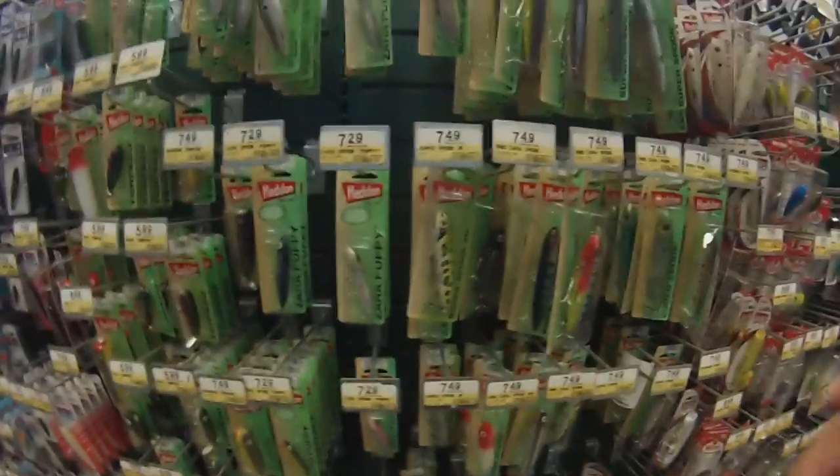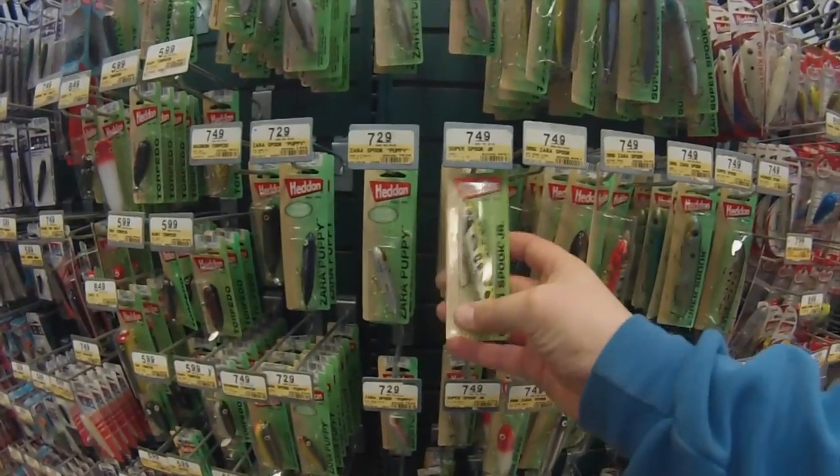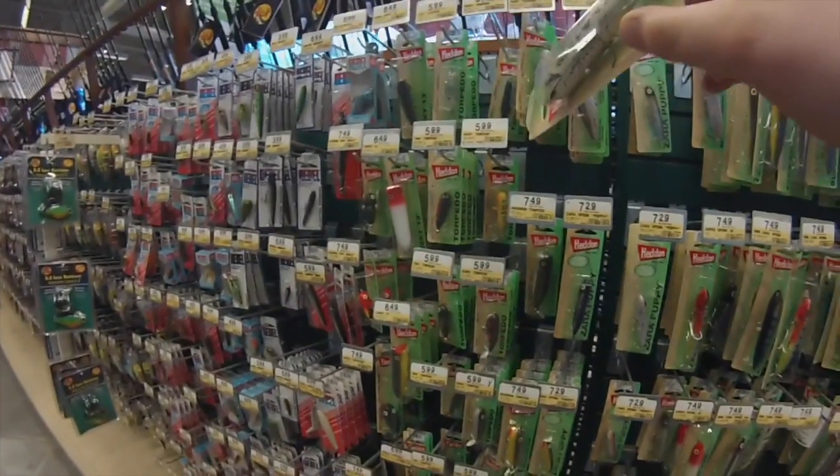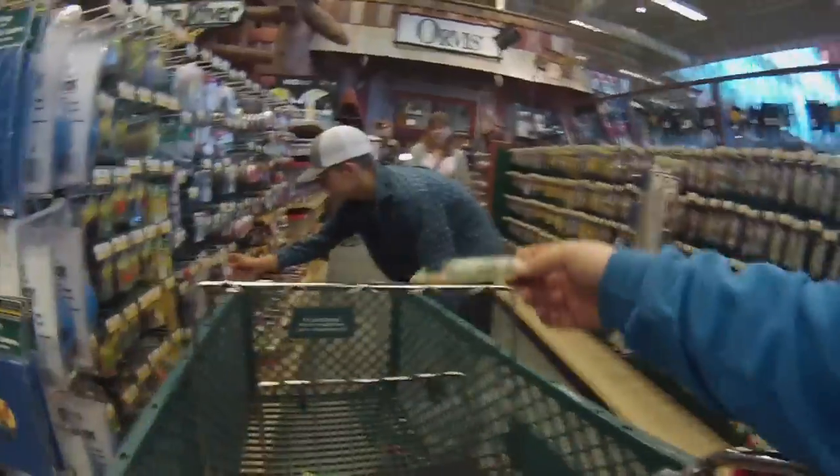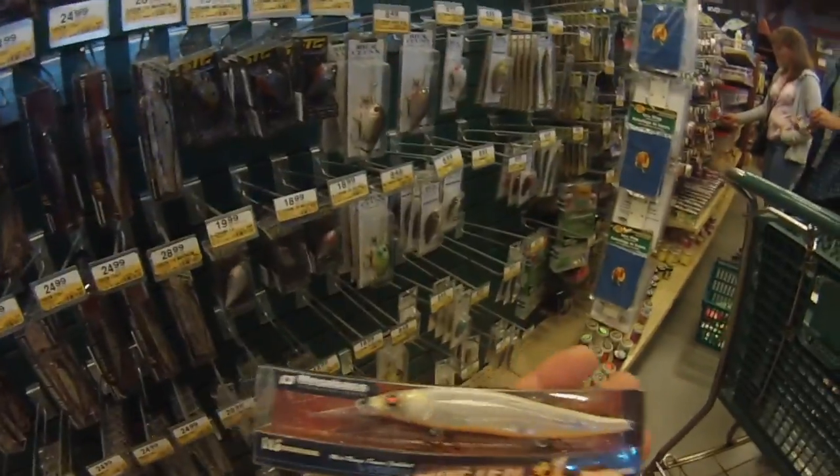It's an alligator. I got a trusty 110s, but that's a lot though. I'll get this one. Wait, how much is that? $7. All right, just this one.